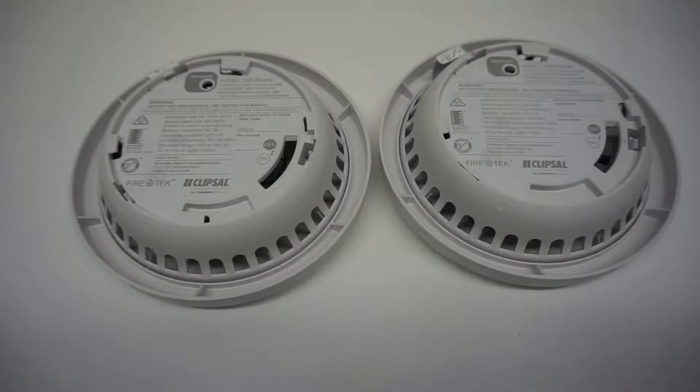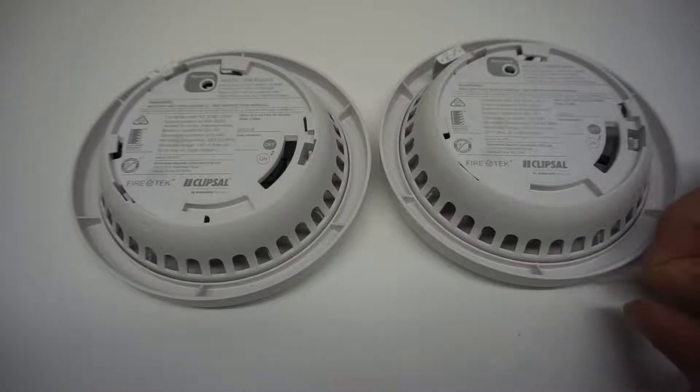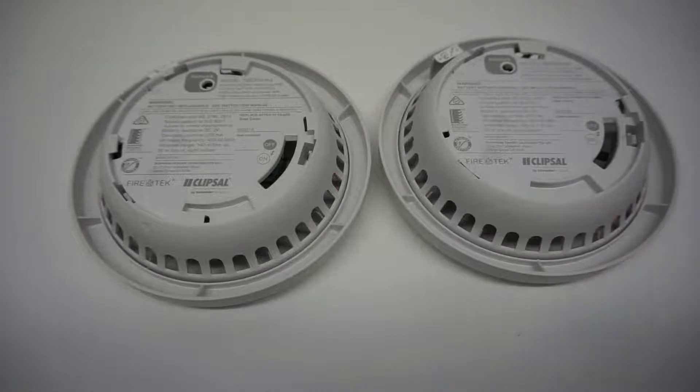Put all smoke alarms to be interconnected on a bench or flat surface. Select one smoke alarm as the master. Place the master label on the side of the housing. Treat all other alarms as slave.